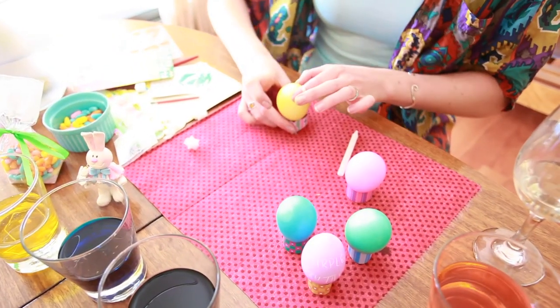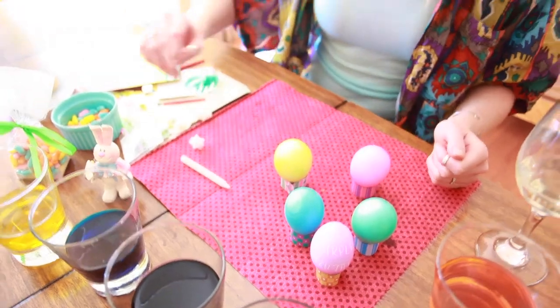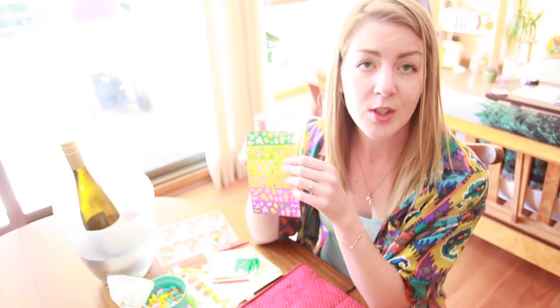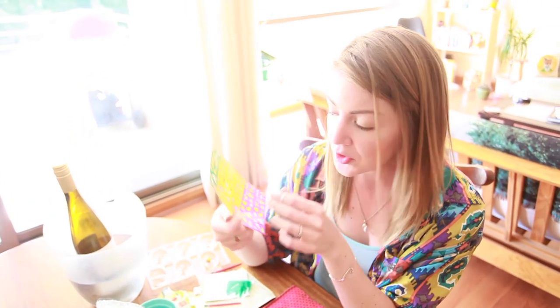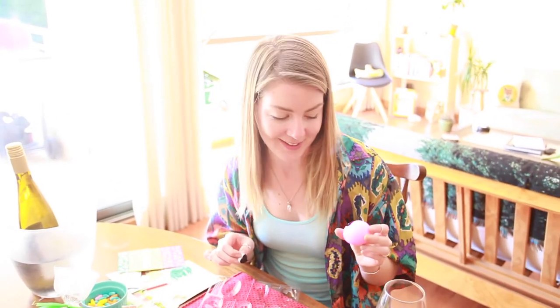And then we can get crafty — that's where the Beastie Boys come in: 'She's crafty, she's just the type.' We're going to do some really cute stickers here because they're just adorable. And then we have the little spongies — well, just flip it around and try it again.